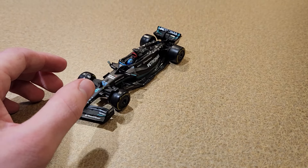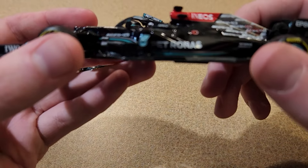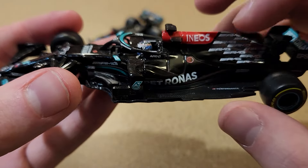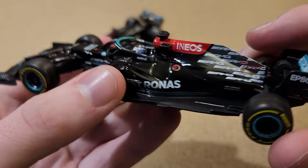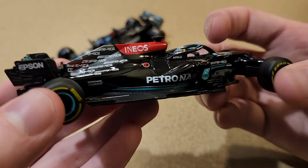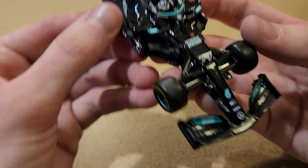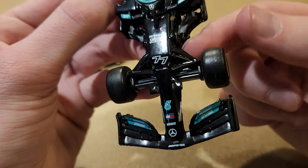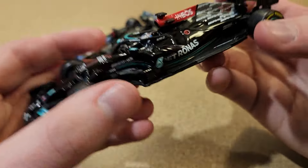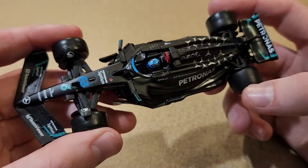I own the other black Mercedes that Bburago made — this one from 2021 — and I just wasn't a huge fan of that one. I just felt like the glossy black paint did not look nearly as good. It's dusty as hell. I just wasn't a huge fan of it when I got it; it's grown on me a little bit. But I've always said I think the glossy cars don't look as good — at least with Bburago, the matte finish always looks better. The suspension wasn't really good on that one either. So yeah, this new one is definitely a huge step in the right direction.